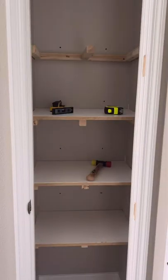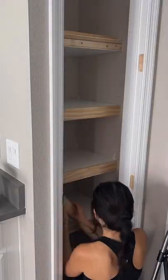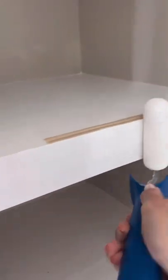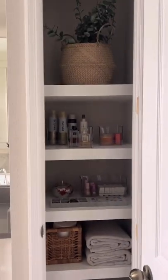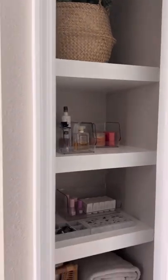For the top shelf I added a quarter inch piece of plywood, since the bottom of that shelf would be visible. Then I added in the face frames, caulked all of the sides, and painted it all white. And that is how I went from this to this for under $100 — I absolutely love how this turned out!